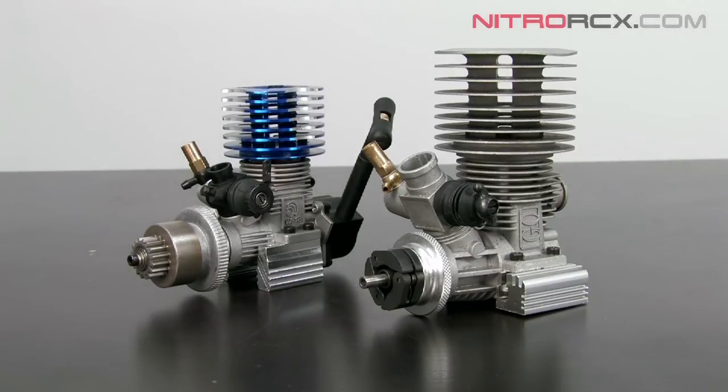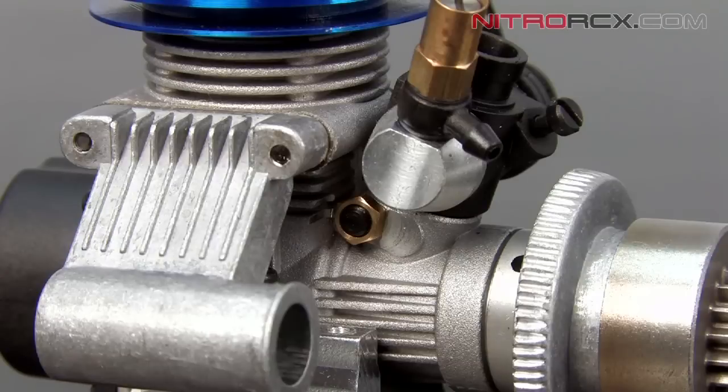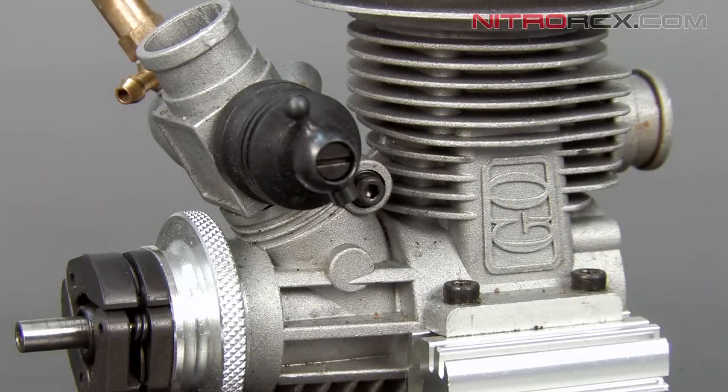The process for removing the carburetor is very similar on both of these motors. However, you're going to notice that on the 0.21 carb, it's secured by an Allen screw and the 0.18 carb is secured with a 6mm hex nut. I'm going to demonstrate the removal of the carburetor on the 0.21 engine, so it's a little bit easier for you guys to see.